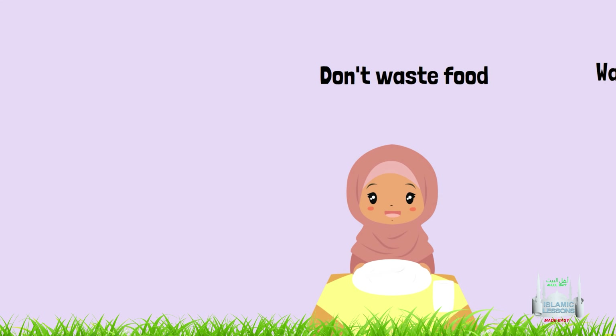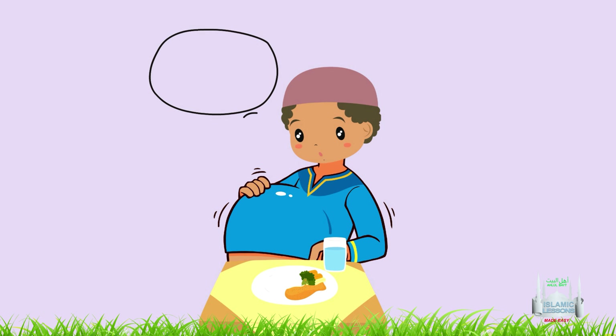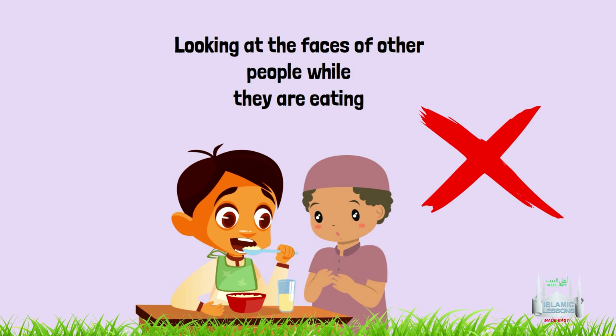Don't forget to never waste food and wash your dishes. 14. To eat until you are full. 15. To look at the faces of other people while they are eating.